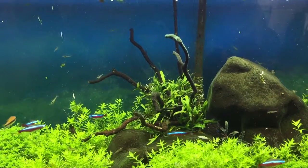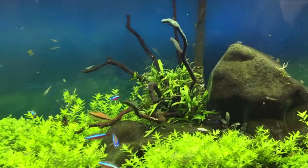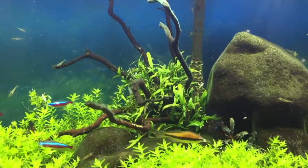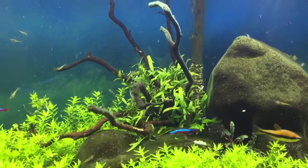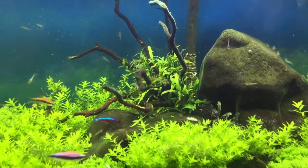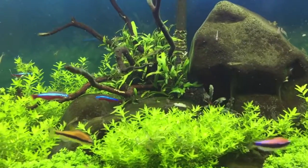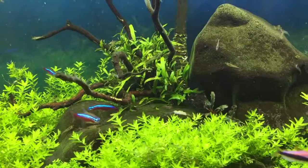That's a cluster of guava roots that I super-glued together, and then added some trident java fern in the center there, nestled against the black river rock.